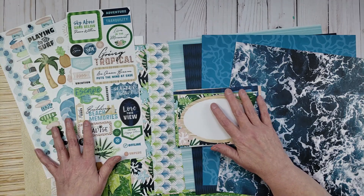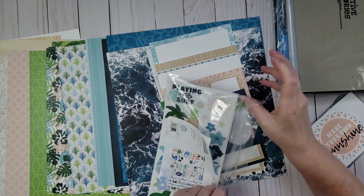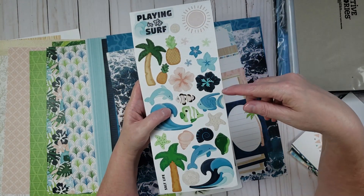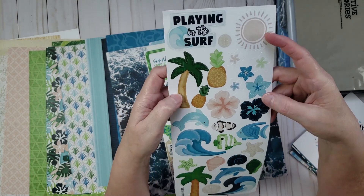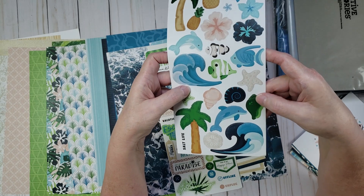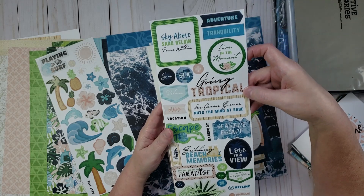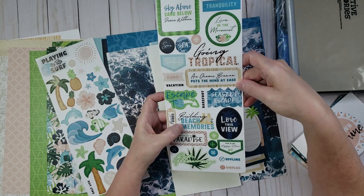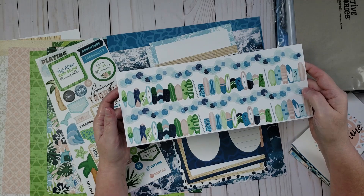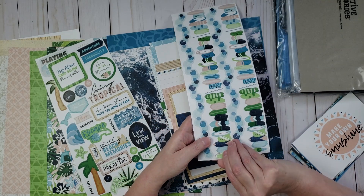The last thing from this collection is three sticker sheets, also part of the Vitamin C collection. They're cardstock weight stickers — really pretty. There are little fish, a sun, flowers, a tree, waves, fish, and seashells on the first sheet. The second sheet has words and sayings like 'Live in the Moment,' 'Build Beach Memories,' and 'This View.' The third sheet has border strips — my favorite — including one with little surfboards, which is adorable, and one with little bubbles.